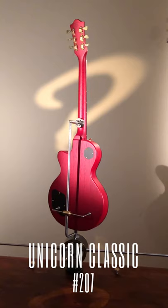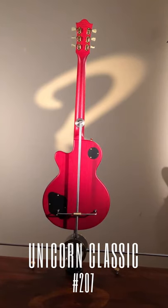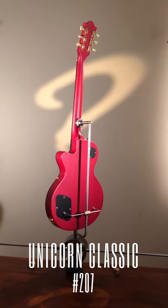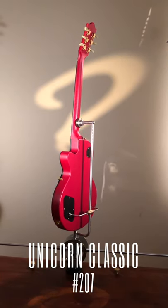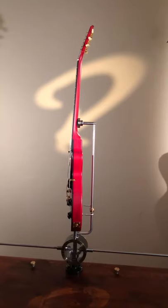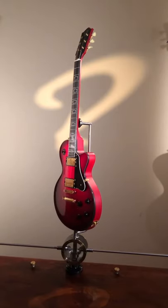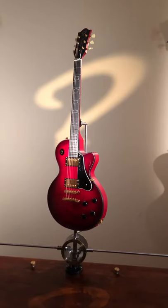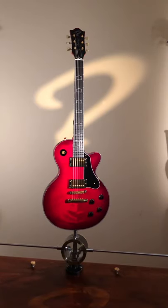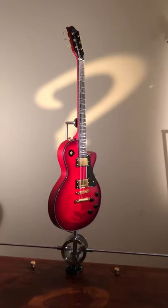The weight of it is 3.85 kilograms — that is pretty much identical with the legendary Gibson Les Pauls from the 1950s, the best ones. And as those guitars were built at the time in the 50s, this one also is all solid body, no weight relief chambers or anything like that. It's all solid, but the weight is still a nice comfortable 3.85 kilograms.